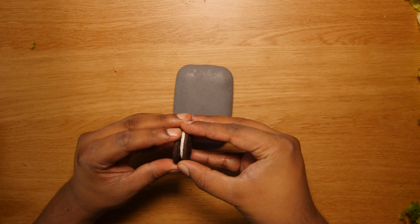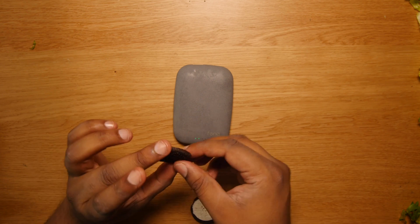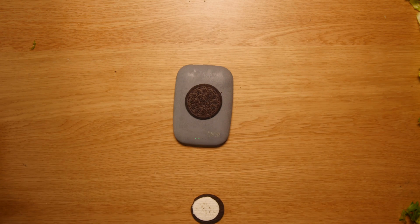Now let's try an Oreo cookie. Spoiler alert! Oreo cookie is way too thick.